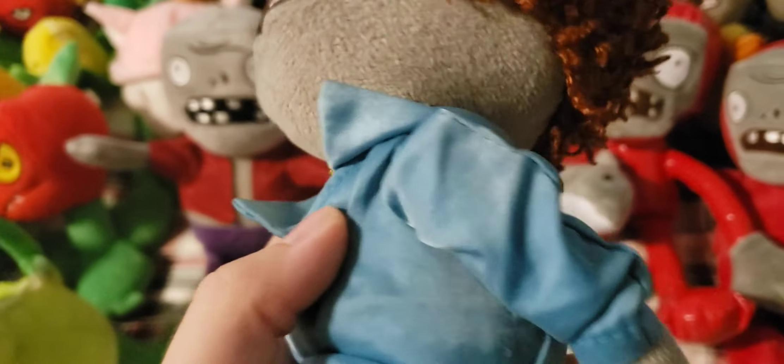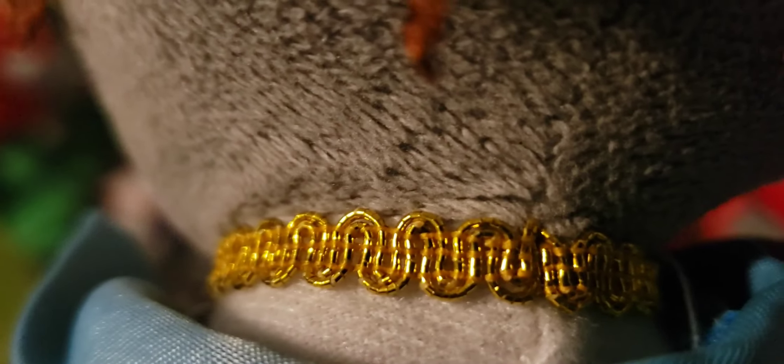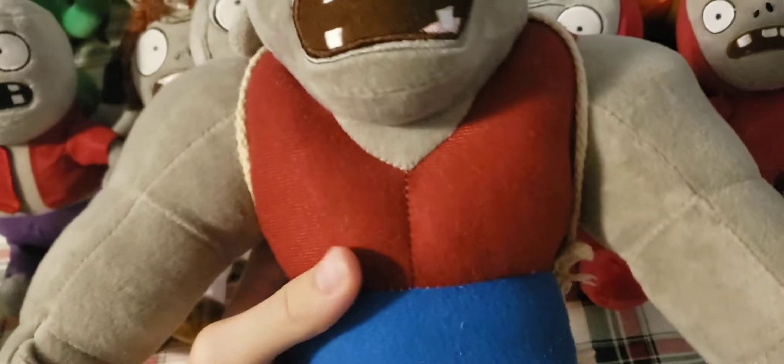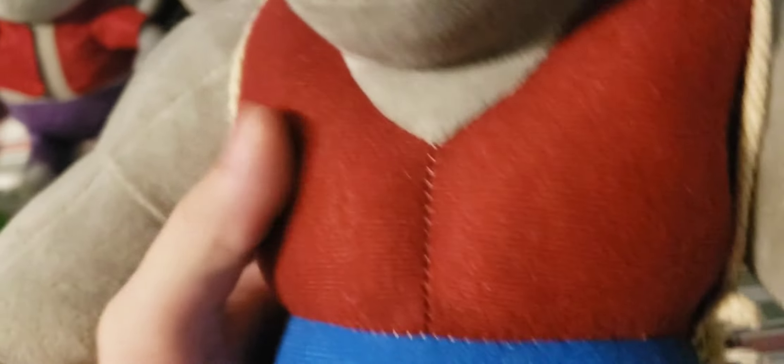Next up we have the Disco Zombie. This one has some pretty damaged eyes, but still overall a really good plush and I'm really glad I got it. It's actually the shiny shirt NKB version, which is actually a pretty rare plush — the NKB version is rare in itself, but the shiny shirt version is even rarer. It also has a very nice gold chain made out of a pretty weak material, but it still holds up pretty nicely if you don't purposely damage it.